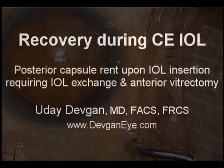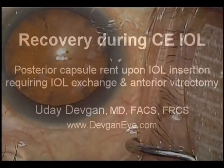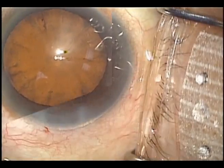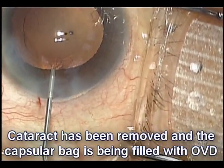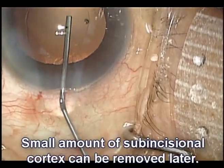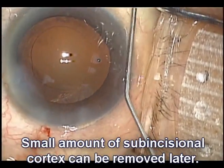A recovery during cataract surgery. This is a patient with a seemingly normal type of cataract surgery. Here's the cataract. Fast forwarding to the end, the capsular bag is now empty. We're going to inject some viscoelastic to inflate it. We have a very nice capsulorhexis. That sub-incisional cortex is very little — we'll get that out after the lens is in place.